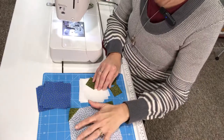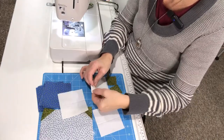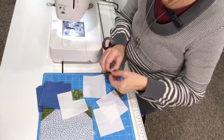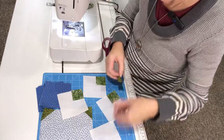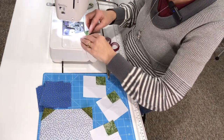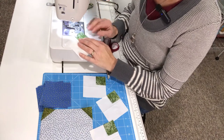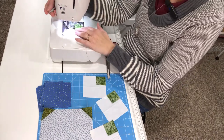Not only are you going to snowball the six-and-a-half-inch square, but you are also going to snowball the four light corner squares — however, you're only going to snowball one corner of each of those squares. I'm basically taking the dark one-and-a-half-inch square and placing it up in the corner of each of these three-and-a-half-inch light squares. Again, if you feel more comfortable drawing a line on the wrong side of the fabric from corner to corner and stitching just to the right side of that, that's a great way to do it. I'm going to eyeball it and stitch from corner to corner.